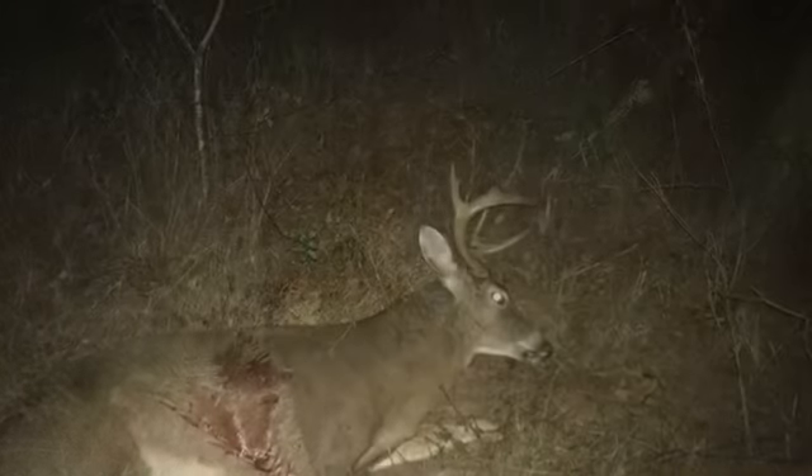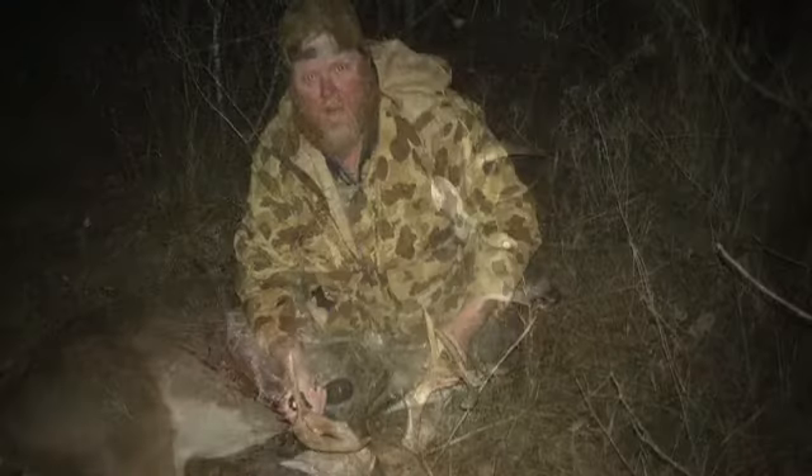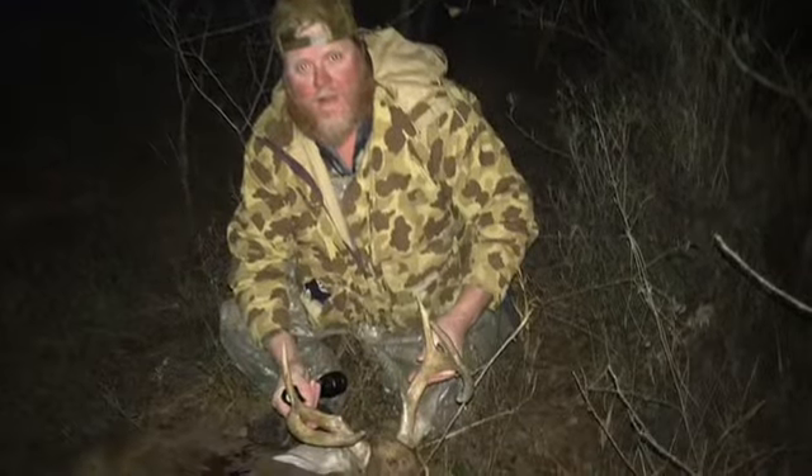A big body nine-point walked out right at dark - one that we'd had on camera for a while that needed to be culled. I made a perfect shot and he ran about 100 yards. He was a big body deer, one of the biggest bodies I have killed.